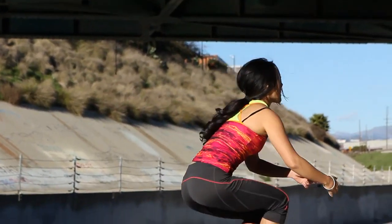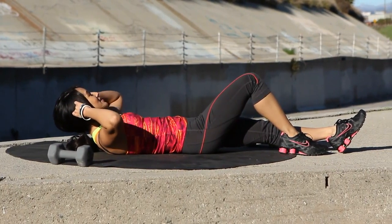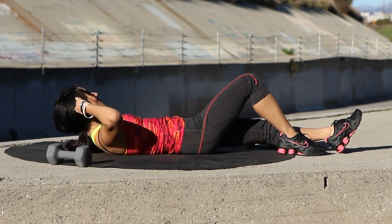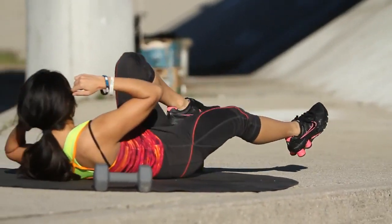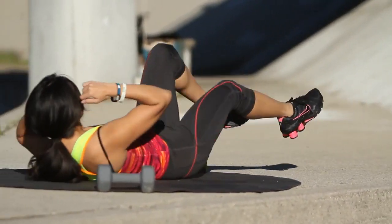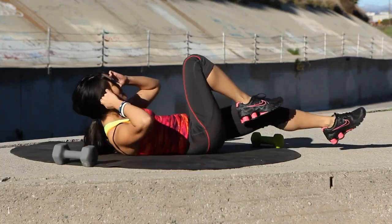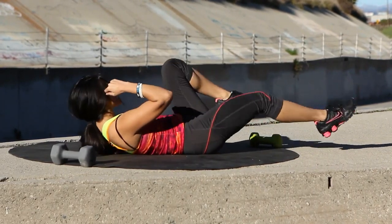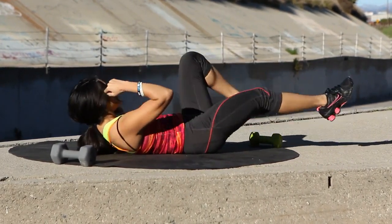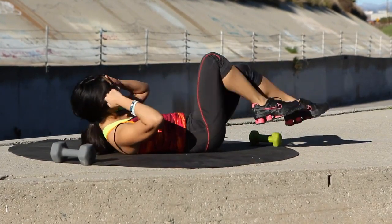Okay, for these last couple of exercises, we're going to hit our core. Get these abs going. Go ahead and lay on your backs. We're going to do bicycles. Let's go for 30 seconds and make it happen. Let's just get it done. Pull those legs up. Good job. Got to condition that core. Conditioning happens over time, so make sure you're consistent. Couple more seconds, and call it good. Perfect.